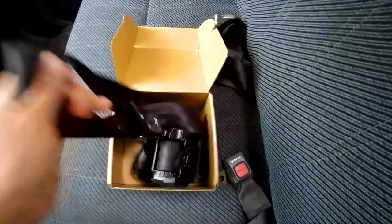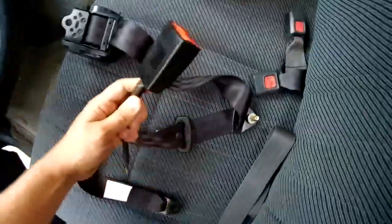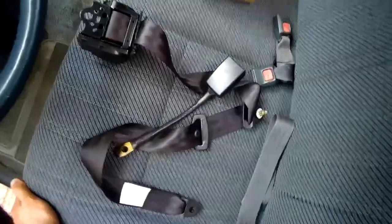I'm replacing it with a universal seat belt I got on eBay. It comes with the retractor and the buckle. On this car it's actually pretty straightforward.